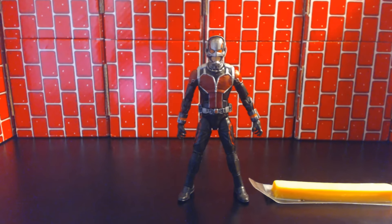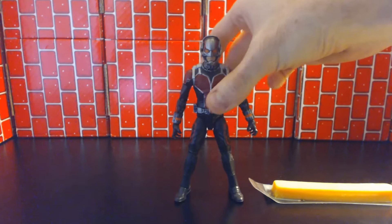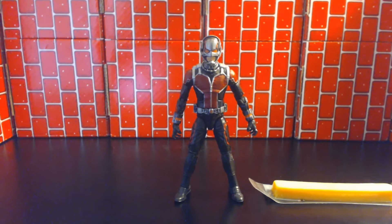Hey everybody, Rob with the Big Spot and today we're going to be looking at Ant-Man from the Marvel Legends Ant-Man Ultron line.